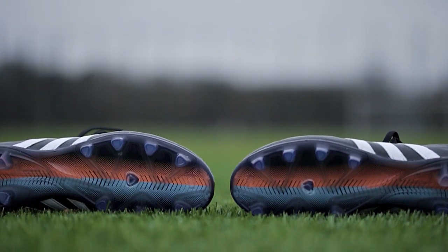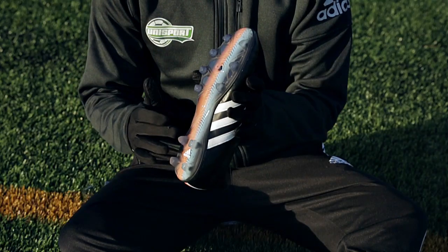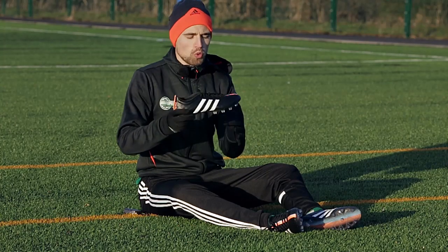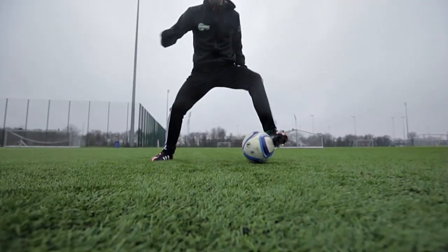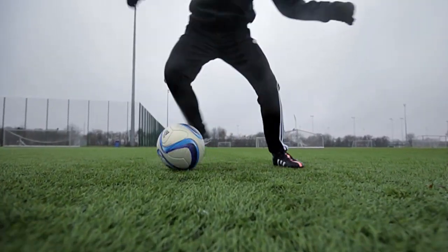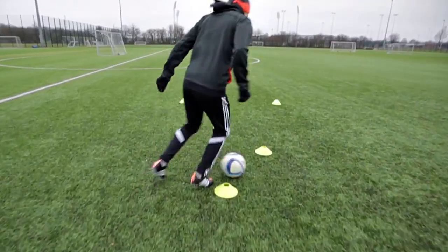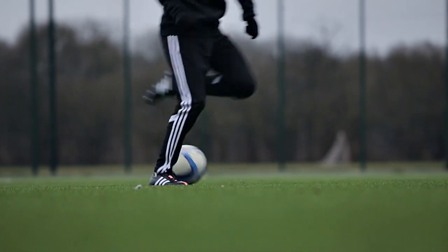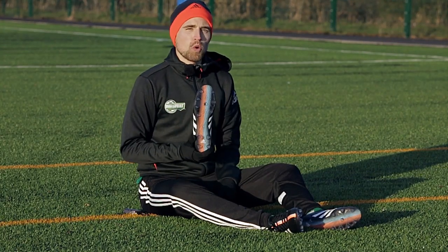The studs are all relatively short to keep your foot as close to the ground as possible and to eliminate stud pressure. They're also a bit rounded to allow you to move more smoothly through the ground without dragging the boot. To be honest it works pretty well — I haven't felt any discomfort at all. On the other hand you won't get aggressive grip or acceleration from the 11 Pro, but that's not what the boot is made for, so it's pretty much okay.